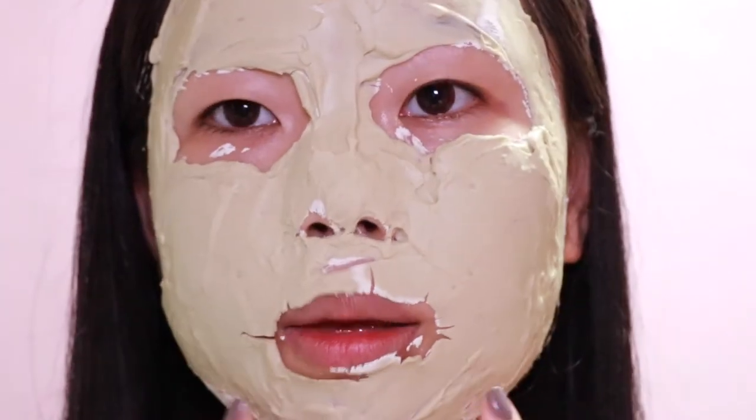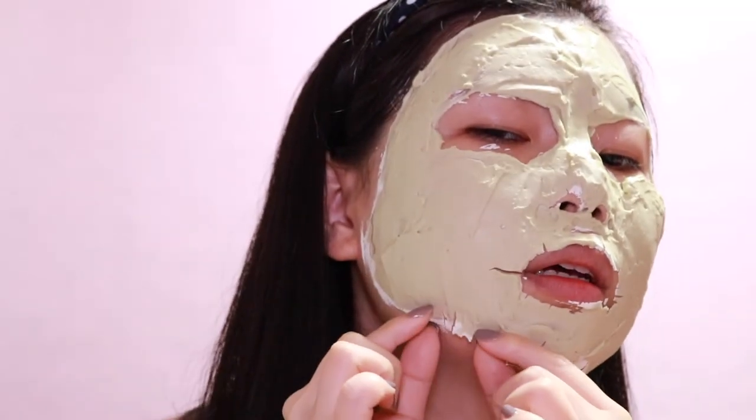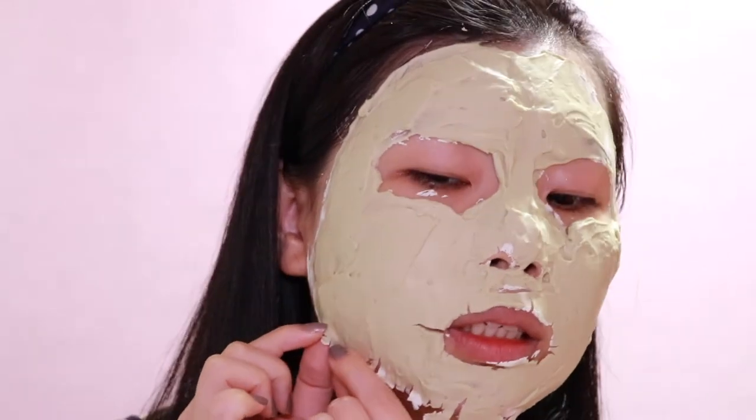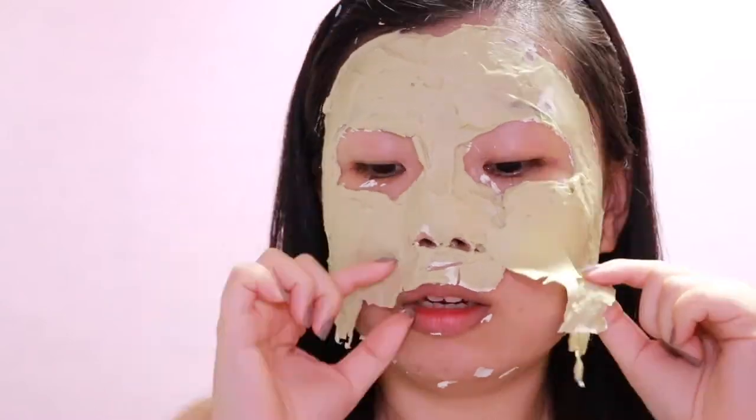Now I'm going to try to peel it off. The layer is quite thin in some spots so I can't peel it off in one piece. It peels off really easily on the thick areas, but around the edges where it's thin, it's more difficult. I'm going to take some toner and a cotton pad to remove the residue.